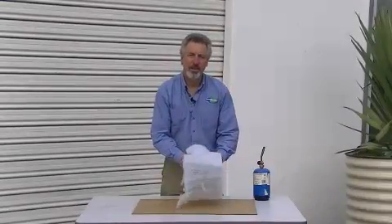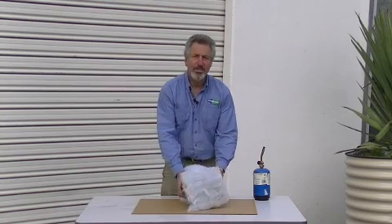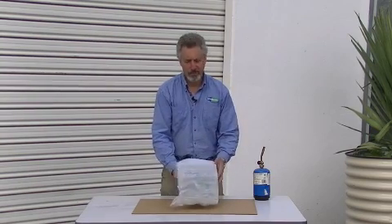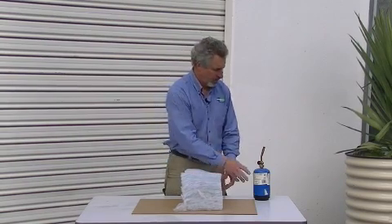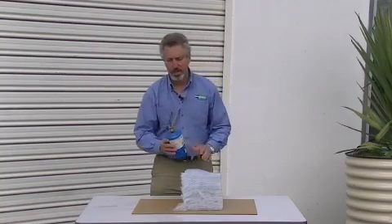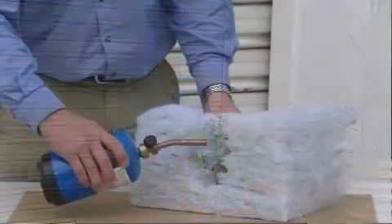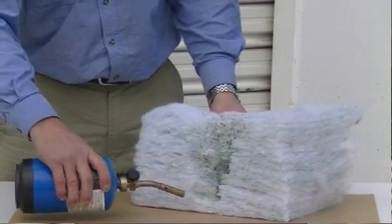One of the concerns about insulation is how it behaves in a fire. Polyester is bonded together by heat, so all there is is polyester fibres. With other bulk insulation, it's not so much the fibres that are the risk but the glues that hold them together. With polyester, there's only the polyester fibres. I've got a gas torch here so I'm going to show you what happens to polyester in the case of a fire.